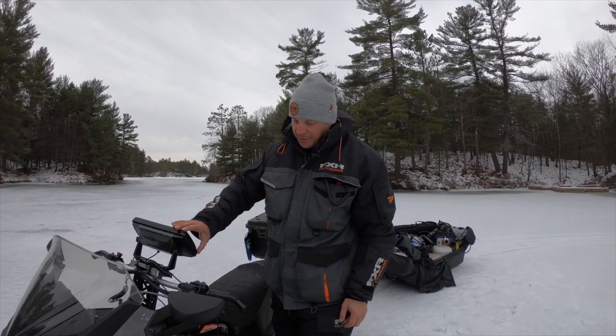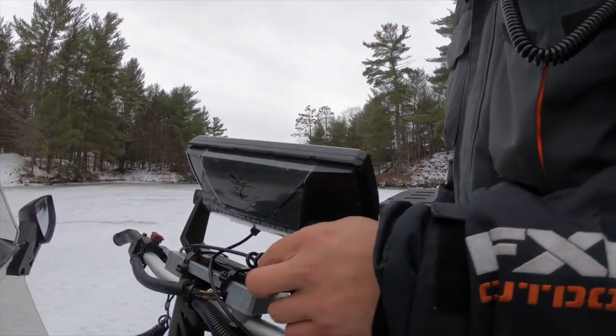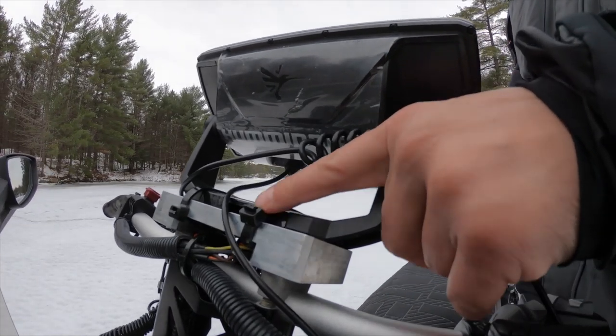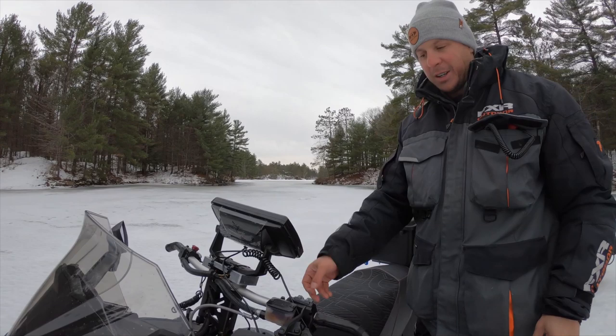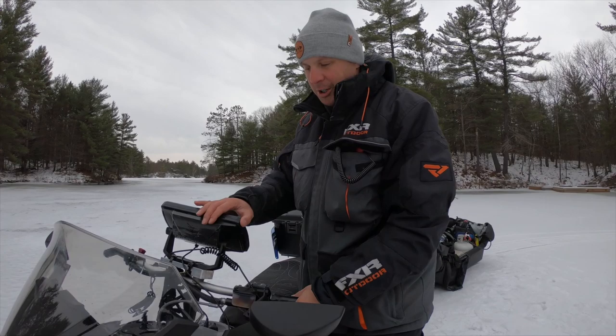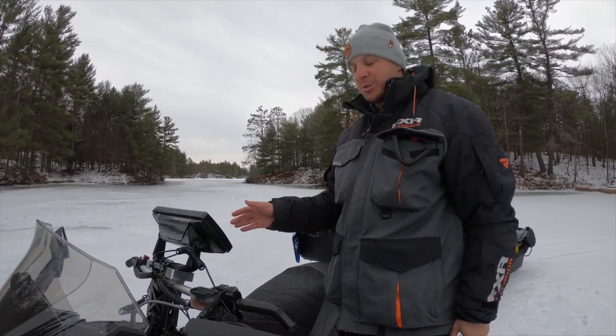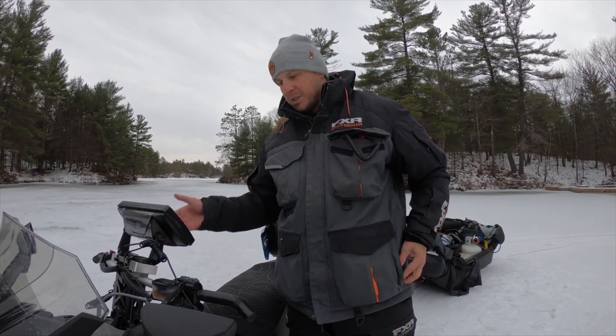Up here I have my fish finder. I made a mount myself out of aluminum, thinking I would drill it, but I've been using tie straps and they do a pretty good job — it's on there solid. When I take it off I just cut the tie strap, so it's actually much faster. I mostly use it on Lake Simcoe.